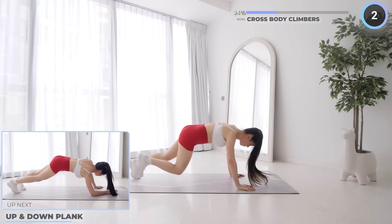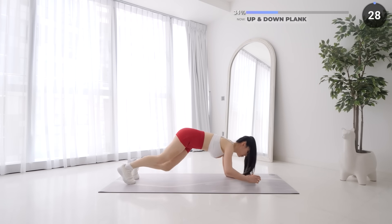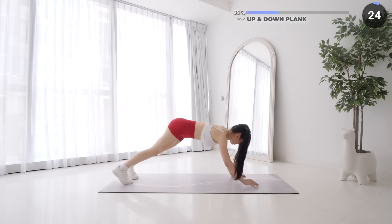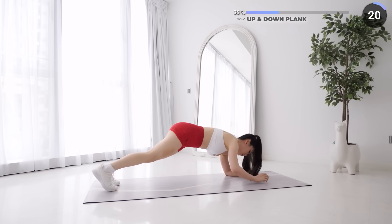No rest here, up and down plank is next. Start in a low plank, transition into a high plank and back down into a low plank and repeat. While working both your upper body and core here, make sure you're keeping your core tight and engaged. Focus on keeping your form.